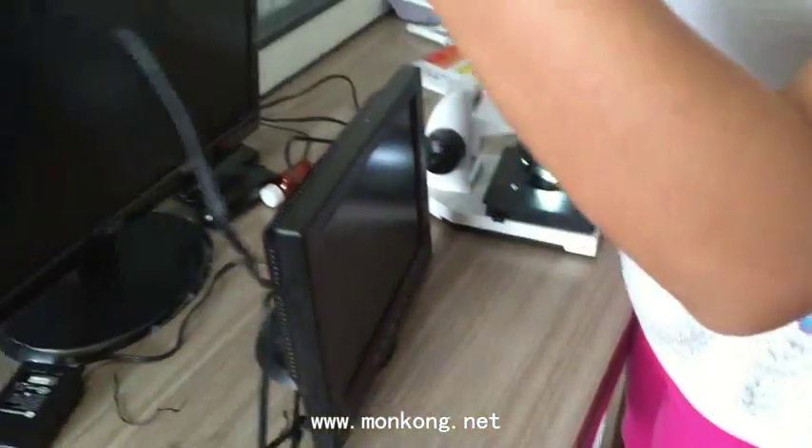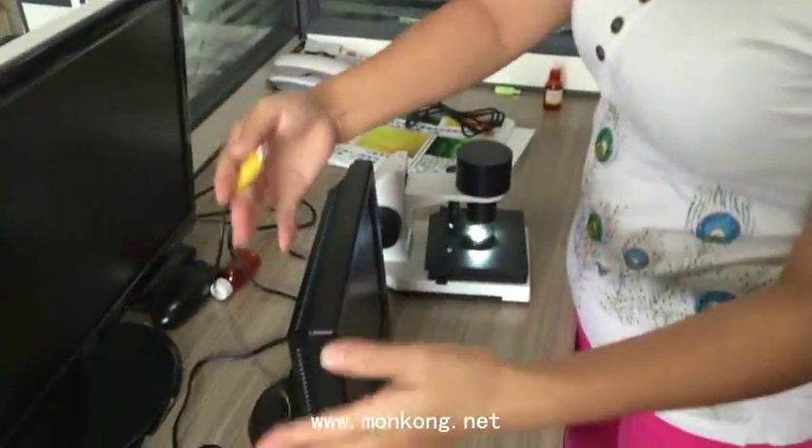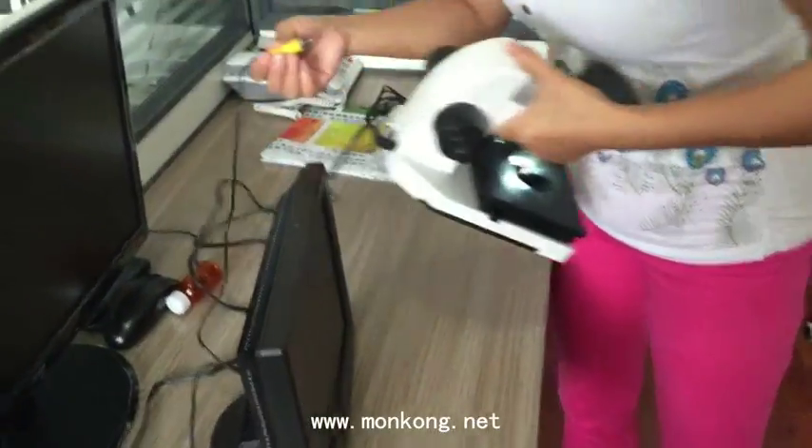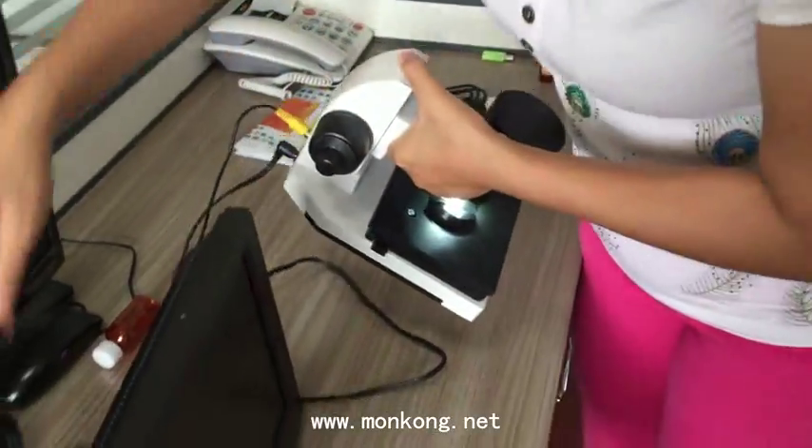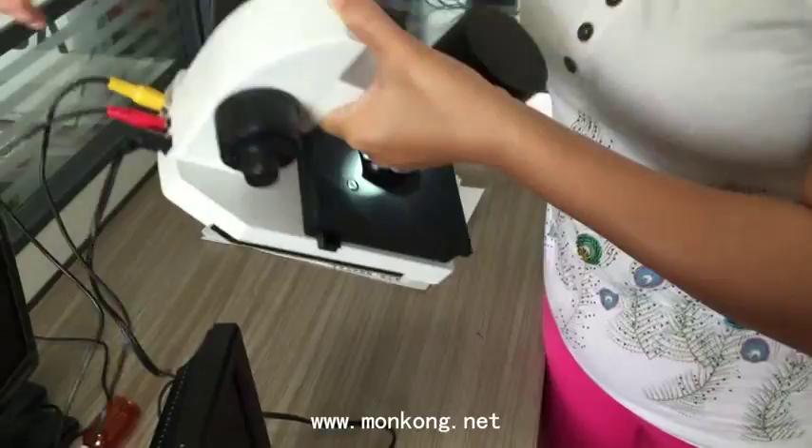Next, we connect the LCD display with the machine. For the yellow cable, connect the yellow to the matching color. The red cable is also connected to the matching color.